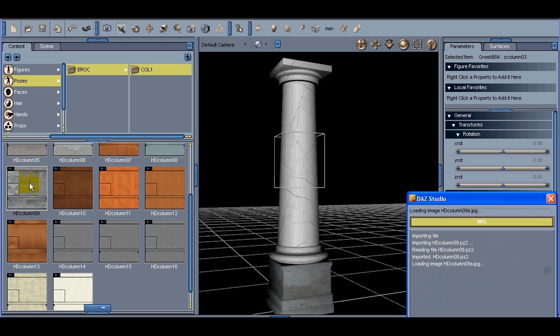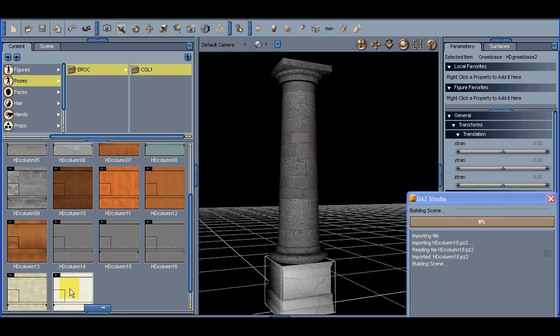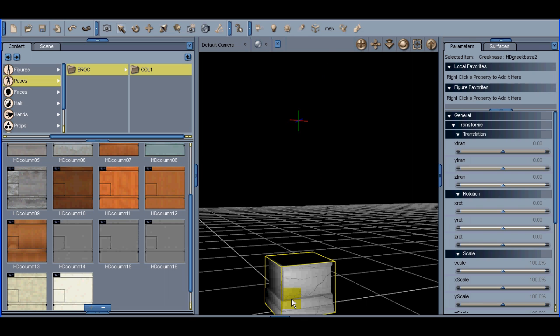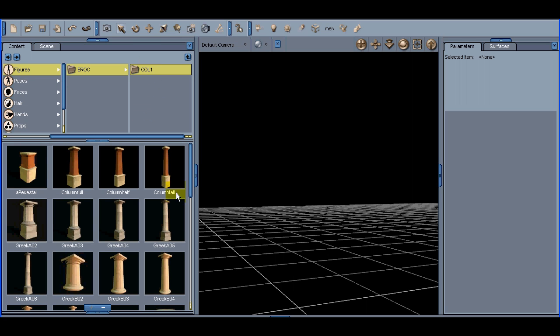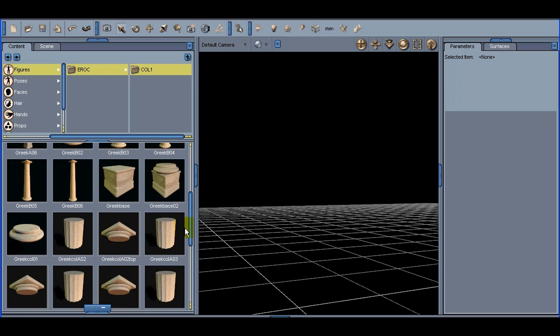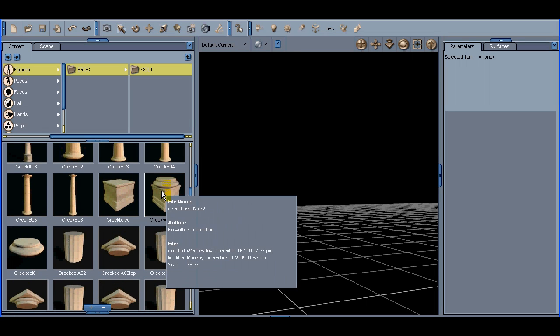Let's click on the top set part of that and click on the stone texture. If we want to make the pedestal a marble, you have the option to do a lot of variation there, which is nice. Let's get out of that and go back to the Figures.